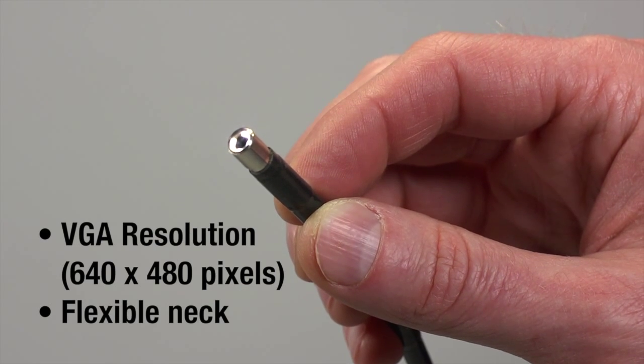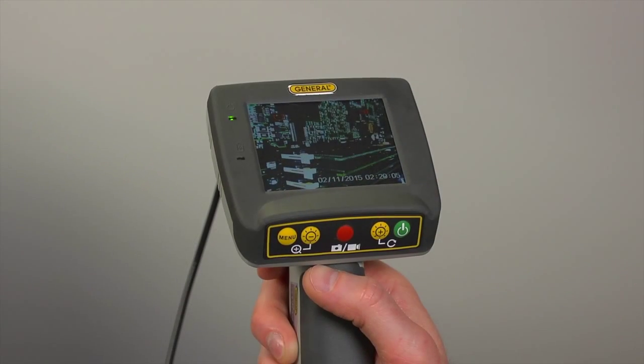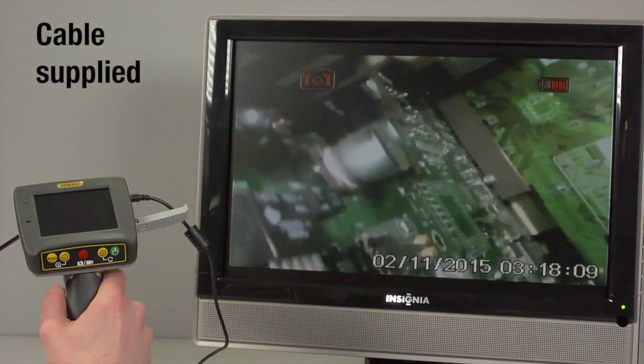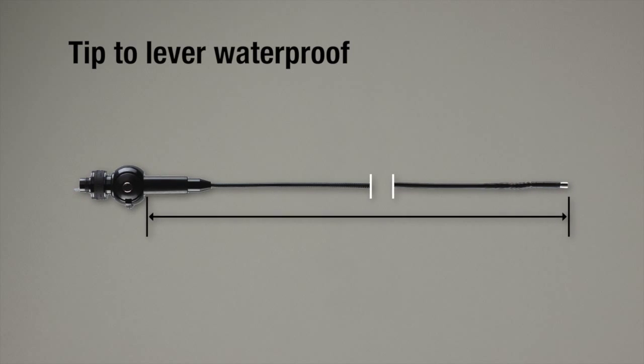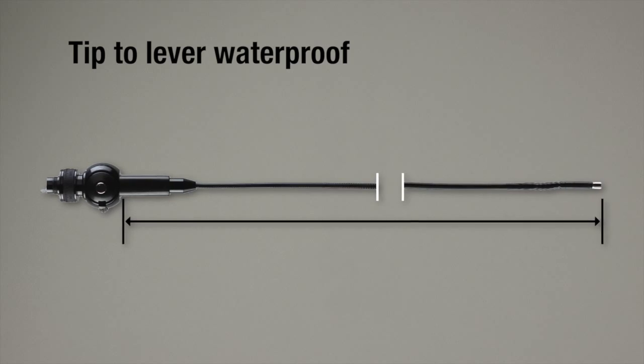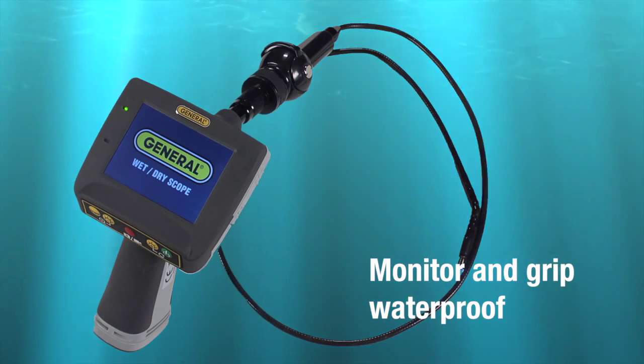The camera tip VGA resolution probe has four adjustable white LEDs and a flexible neck. View images on a 3.5-inch color LCD screen, or in dry environments on an NTSC format TV. Note that the articulation control mechanism is vulnerable to water penetration; however, the 5.5mm probe is waterproof from tip to lever, and the monitor and grip are waterproof too.